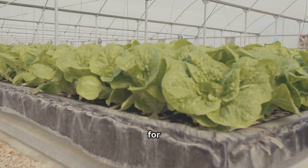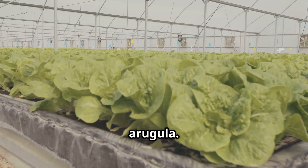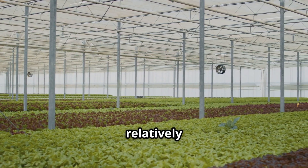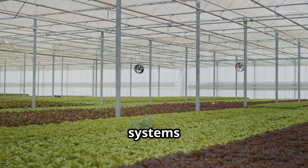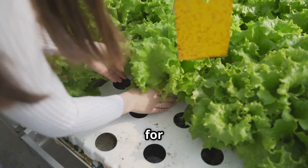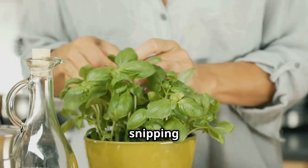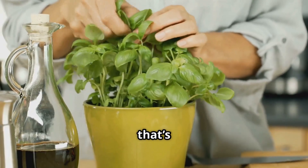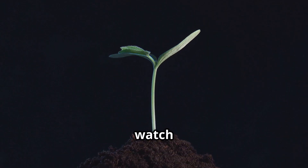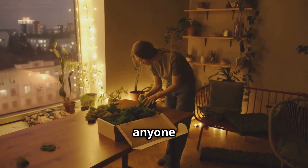This system is perfect for growing lettuce, spinach, basil, mint, and arugula. Leafy greens and herbs thrive in a Kratky setup because they're relatively fast-growing and don't have super demanding root systems. You can get a continuous supply of fresh salad greens or herbs for your kitchen — all from a few simple jars. Imagine snipping fresh basil for your pasta straight from your countertop. That's the Kratky dream, and it's totally achievable.